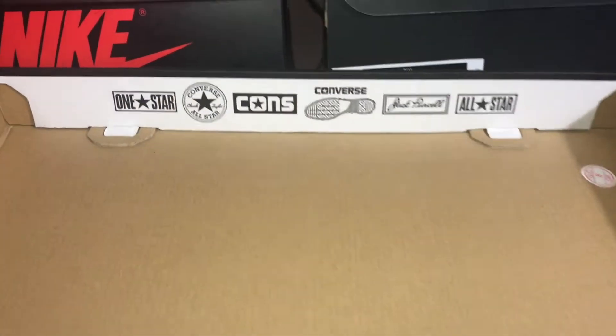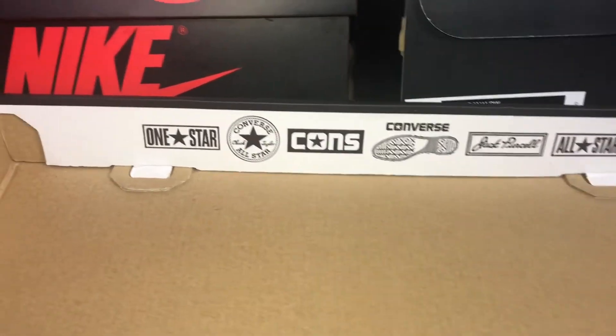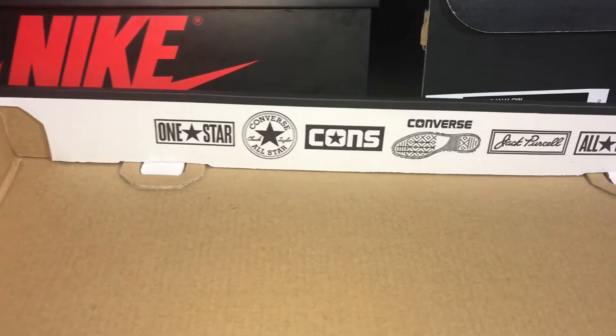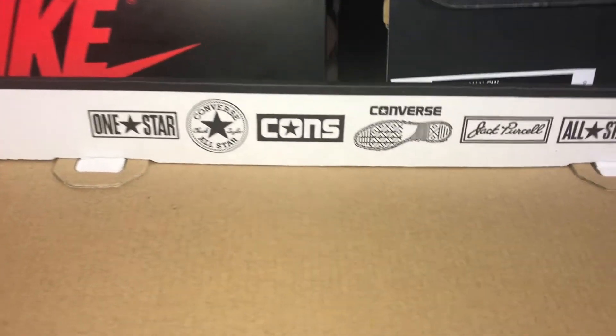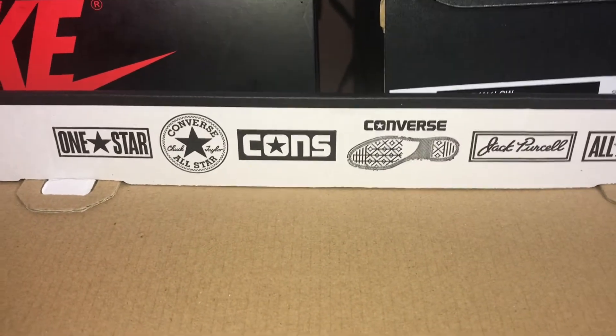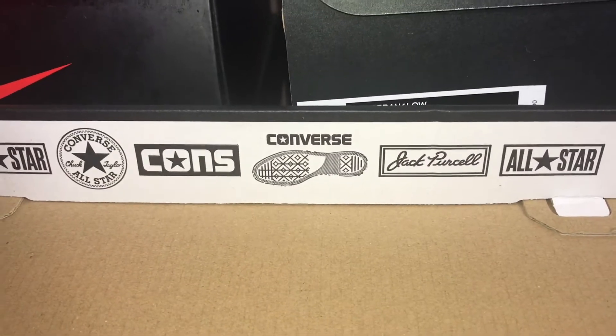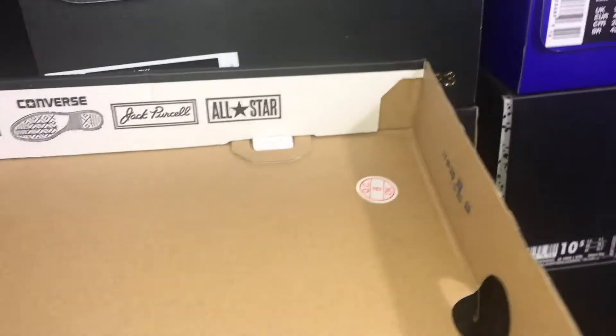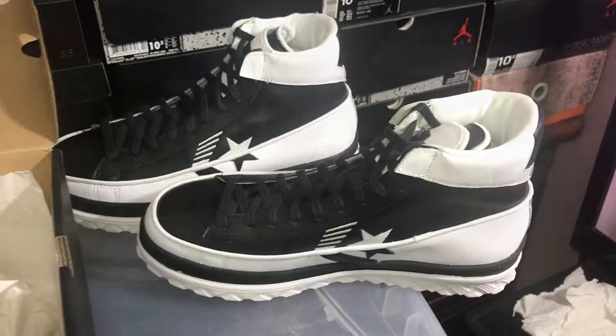Shoes are expensive. Alright, baby. I just thought this was interesting. Let's see some of the Converse's. One All Star — I mean, One Star. Then you got the All Star Converse. Then you got the Cons. You got the Converse, you got the Jack Purcell, and then All Stars. That's how the box is rocking out. And we about to get into these culprits.